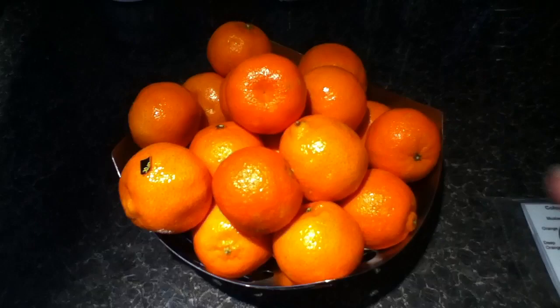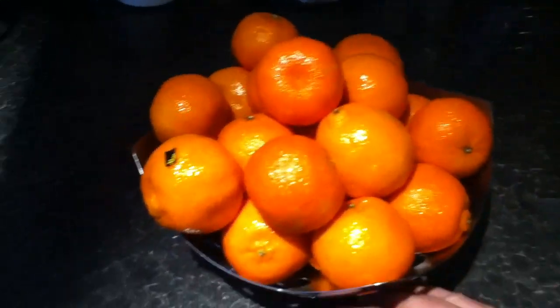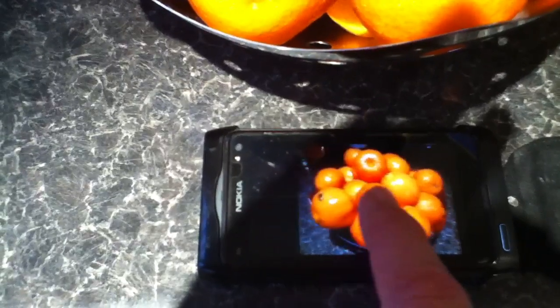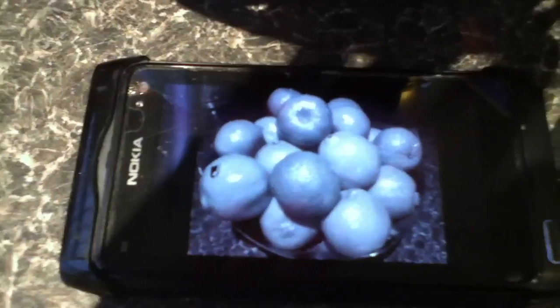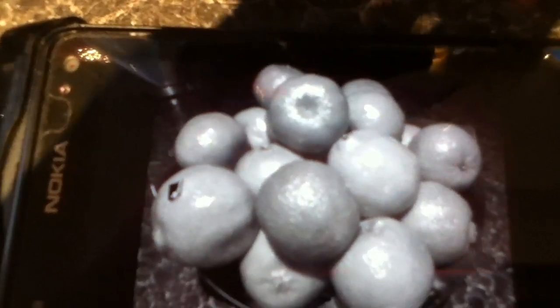Now you can see a three-dimensional video recording here because you can see depth. Now what I want to show you on my camera here — I've taken a photograph and that shows the colour version. Now that shows a black and white version. Obviously they're no longer orange, so all we can see is shades of dark greys — tonal values.